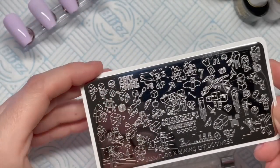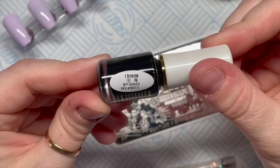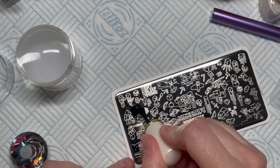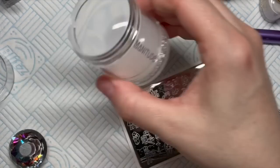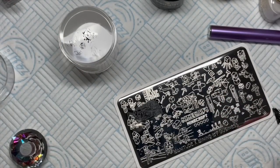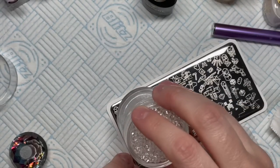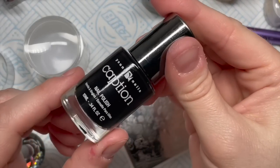I wanted to do a creeper - you'll probably notice in the thumbnail there are no creepers because I ruined the design. I'm trying these Born Pretty gel polish nail stamping polishes. I'm cleaning my stamper with sellotape - I don't know where I put my lint roller. You kind of have to work quickly, but the first one was a bit of a disaster, so I tried again. Even with a couple of wipes of the plate it was even worse.